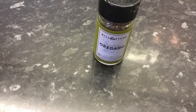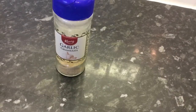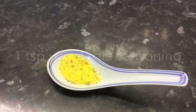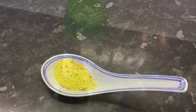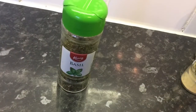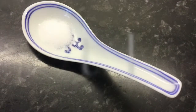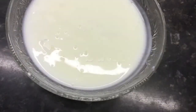A teaspoon of garlic granules, a teaspoon of vegetable seasoning, a teaspoon of basil, one-fourth teaspoon of salt, and 300 ml of buttermilk.